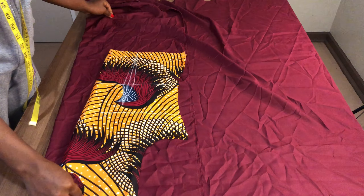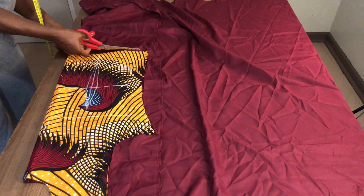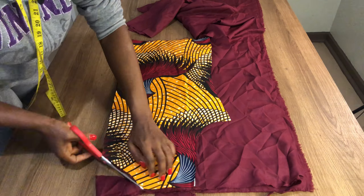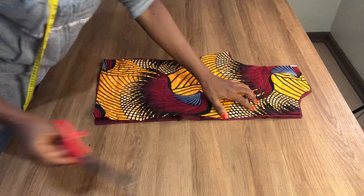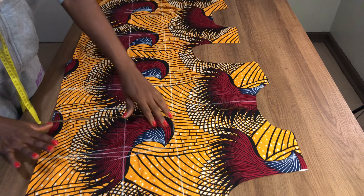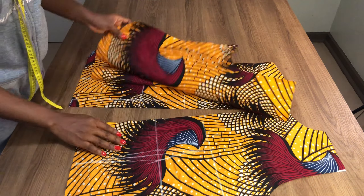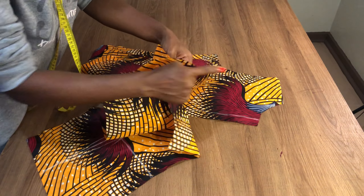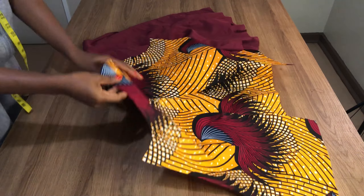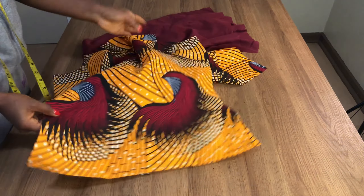For the lining, I'm just going to place my fabric on top and cut it out. Now I'm going to take everything to the sewing machine and start sewing. The first thing is to sew the dart — I'll sew the back dart and also the front dart, and after that I'll join the two shoulders together. This is what I have after sewing the back dart and joining the shoulder. The next thing is to join the sides together.